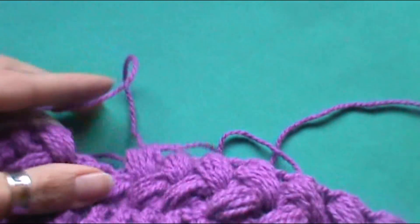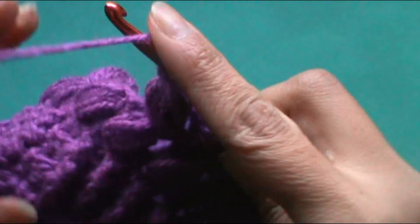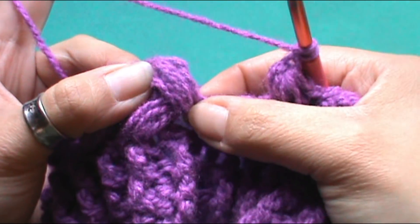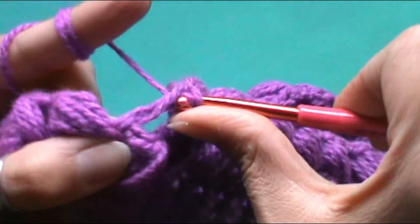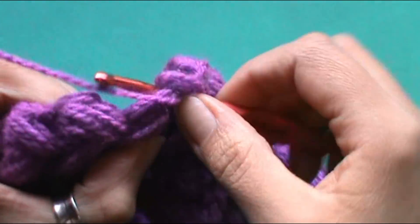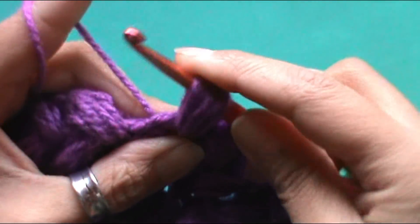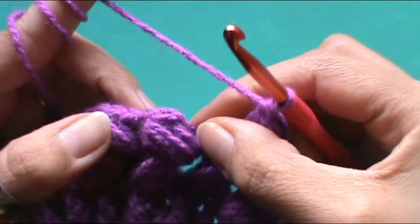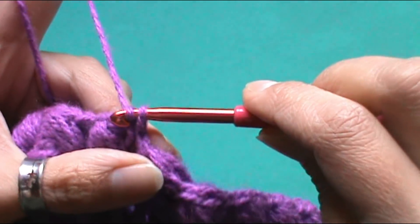Ya estoy terminando la segunda fila. Nos corresponde trabajar el último grupo de puntos, tal cual como lo hicimos en la vuelta anterior. Tenemos que trabajar aquí donde tenemos el grupo de lazadas y hacemos el punto alto. Nos queda hacer el grupo de lazadas: uno, dos, tres, cuatro, cinco. Tenemos las cinco, pasamos por todo y hacemos un punto extra. Recuerden que tienen que buscar la parte de arriba del punto alto base y con un punto deslizado cerramos la vuelta.